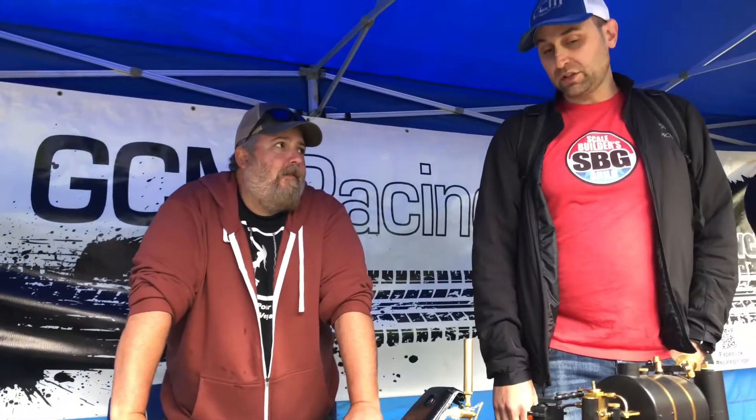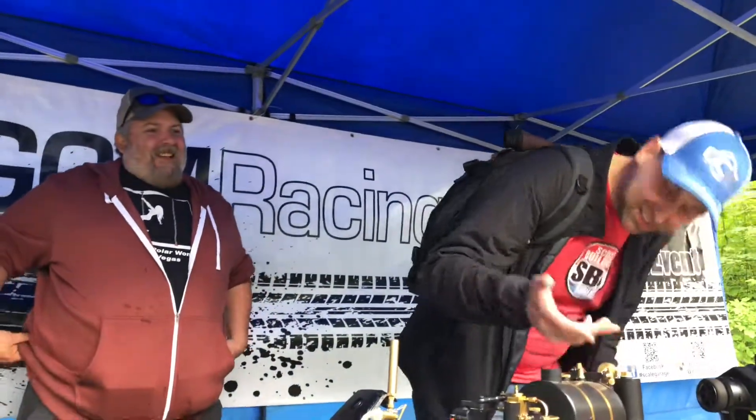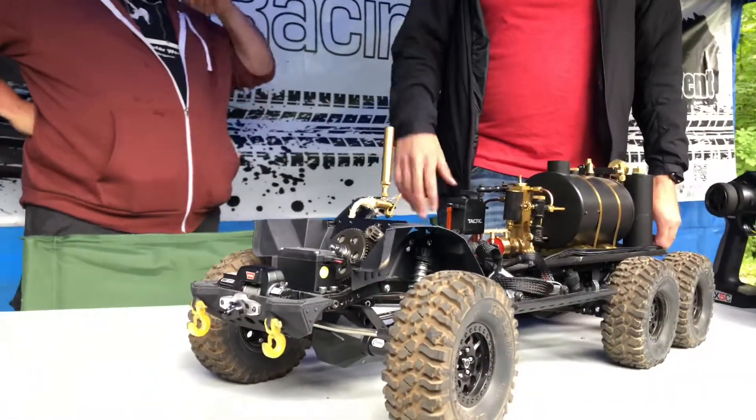Would it cut the time in half if you pre-boiled the water? Yeah, I guess you could. It's taking so long because there's so many people looking at it — performance anxiety. It's not even at one bar yet, so it'll at least be ten minutes. In California it was super quick — like two minutes. The water's already 90 degrees.